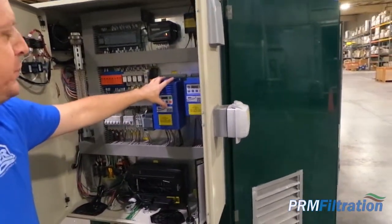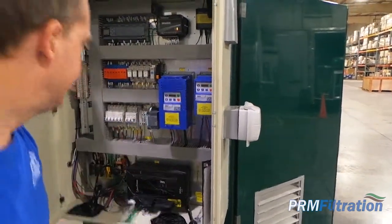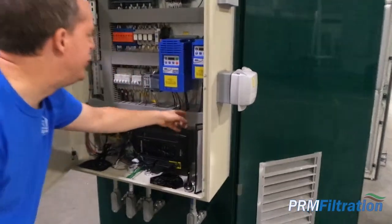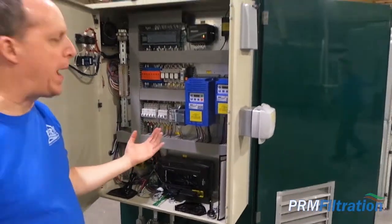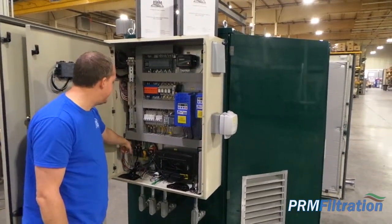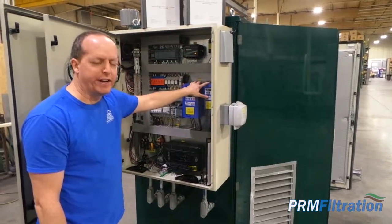Variable frequency drives for controlling the speeds of the blower and the pump. It looks like we're doing this to convert single phase power into three phase. So this system with single phase input — two hot and a neutral — and these VFDs are converting it.